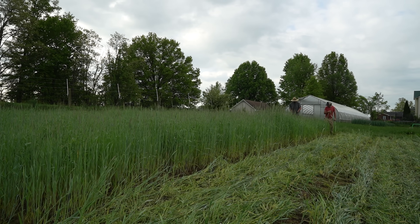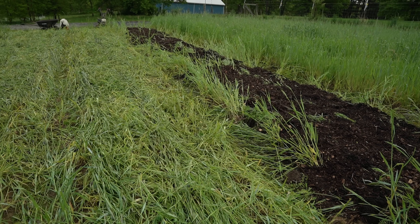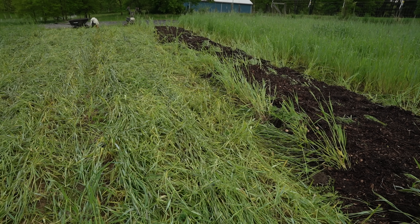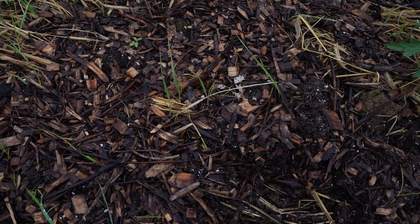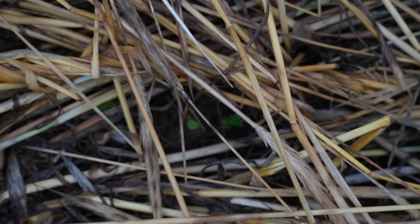One notable additional trial we threw in: we added partially decomposed wood chips over a bed that we tarped. Interestingly, the rye came back through quite vigorously - the mulch didn't decompose the rye as I had hypothesized; it actually protected it from the tarp. We do add compost mulches after tarping sometimes, but I thought this was worth a trial.